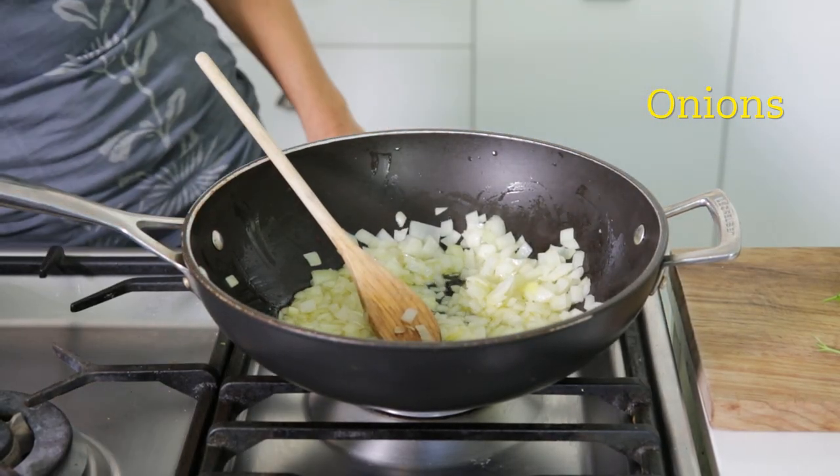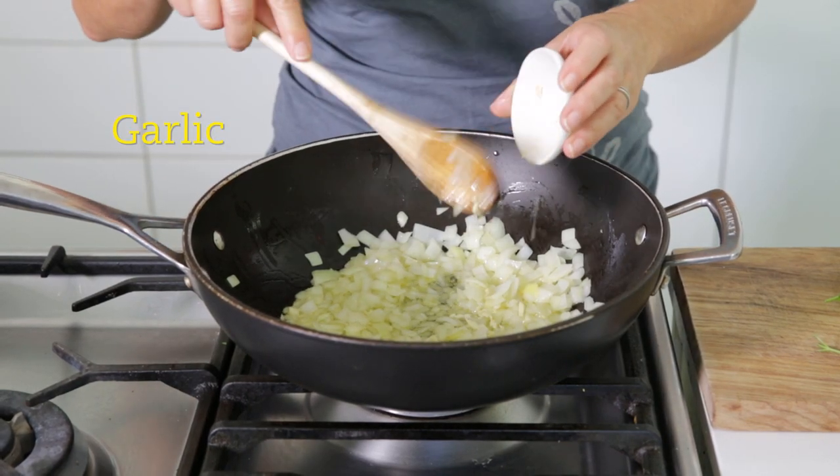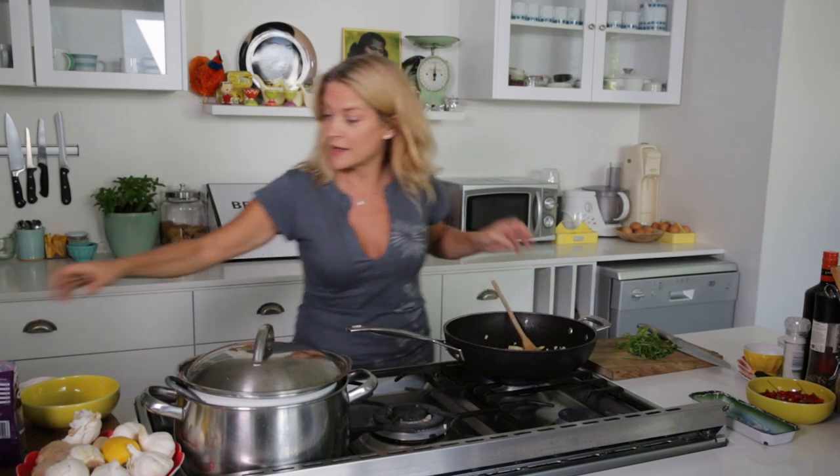I'm going to start with some onions and some hot oil. When it's brown, just toss in a bit of garlic, which not only is great for flavor but it's an antibiotic, so in this day and age it might help.